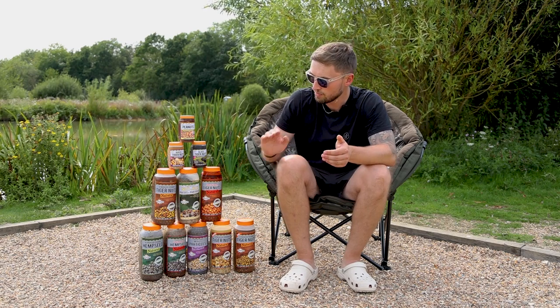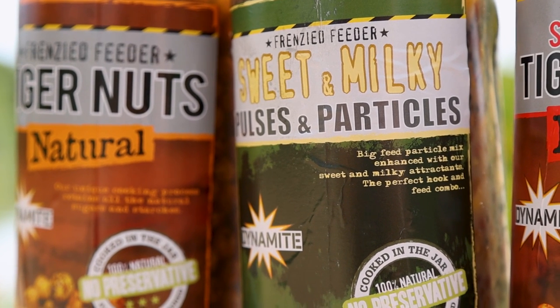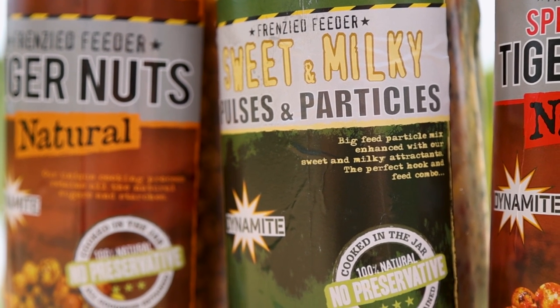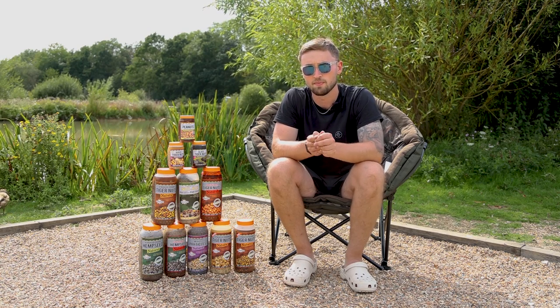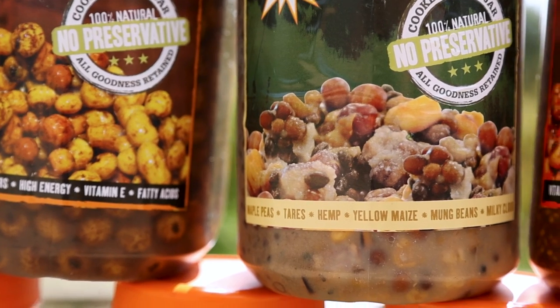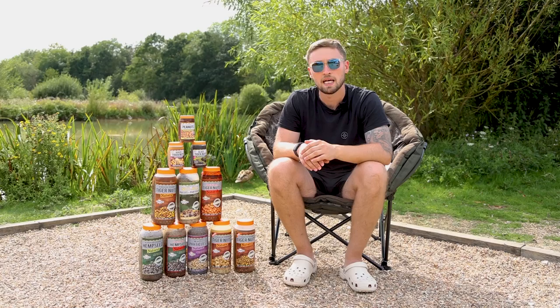Sticking with the mixed particles but moving directly up, we have another mixed particle but this one with a sweet and milky finish, giving an extra cloud to the bait when you apply it to the water. In there you've got a variety of different particles — maple peas, tares, hemp, yellow maize and mung beans — which all combined gives you a really attractive bait.